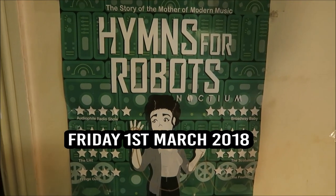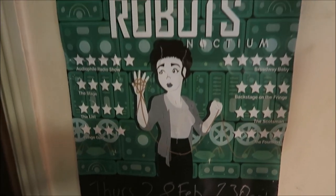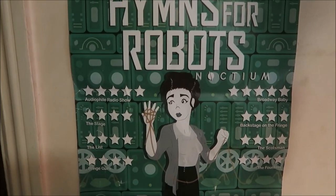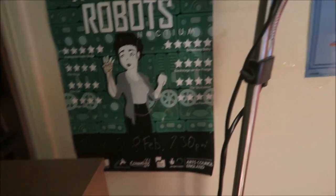Alright, I am back in High Wycombe at my house. This is the poster for the play I went to see — it's about the woman who basically wrote the theme to Doctor Who and various other bits and bobs. It was kind of about her life story. I thought it was really good, but the people I was with weren't quite as impressed with it. But I really enjoyed it.